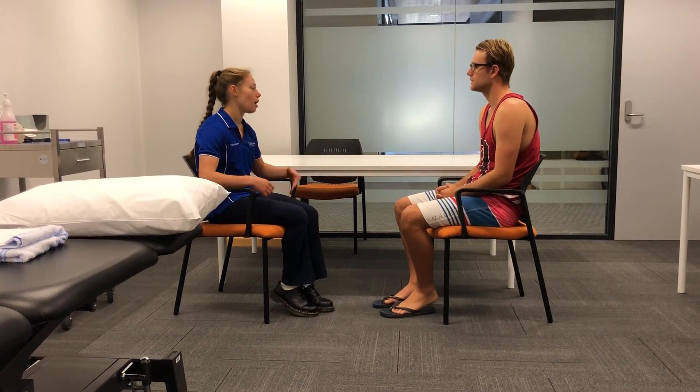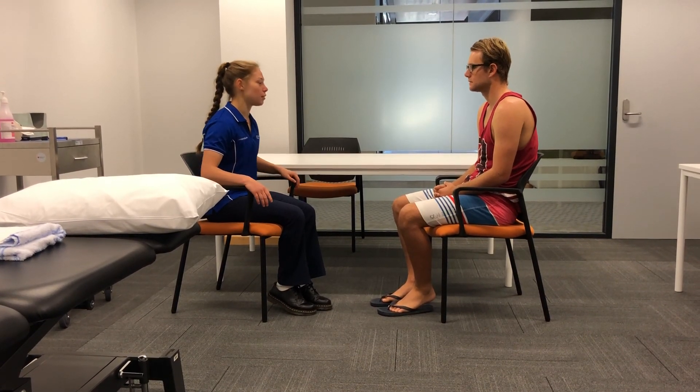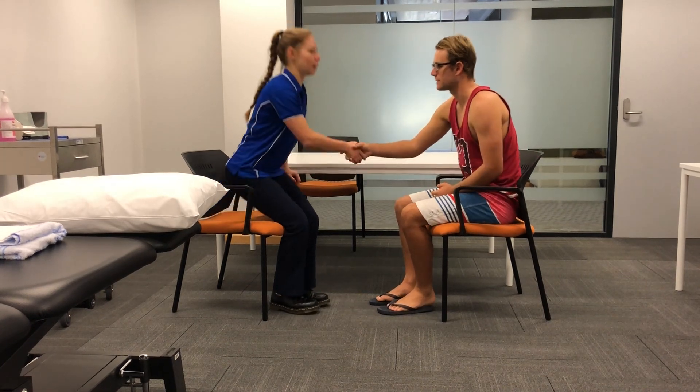How's the pain at the moment? It's settling down a bit now. Okay, great. Do you have any questions? No. Alright, so like I said, we'll just work on a treatment plan for you in the next coming weeks and we'll go from there. It was lovely meeting you. Lovely meeting you too. Thank you very much. Thank you.